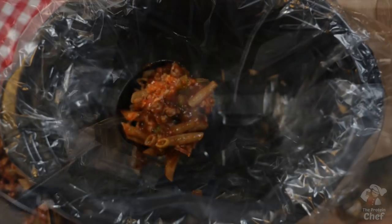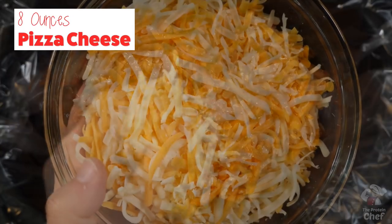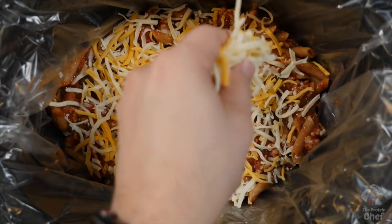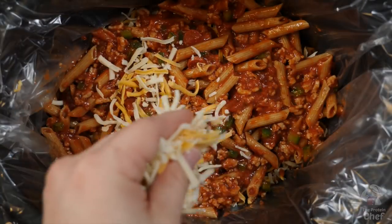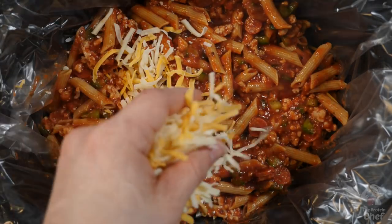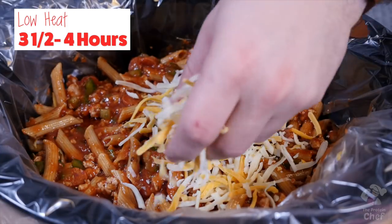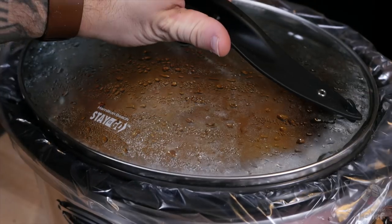Now in your slow cooker, add a layer of your mix and top that layer with some reduced-fat pizza cheese, or make your own pizza cheese with a combination of cheddar and mozzarella. In total we're using eight ounces. Repeat those steps and make however many layers you want — I usually make three. Then throw your lid on and cook this on low for around three and a half to four hours.